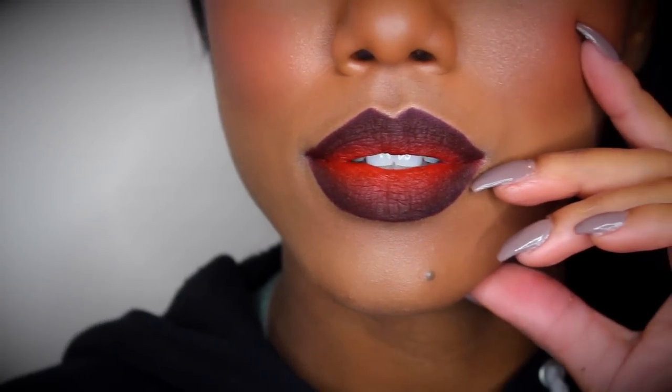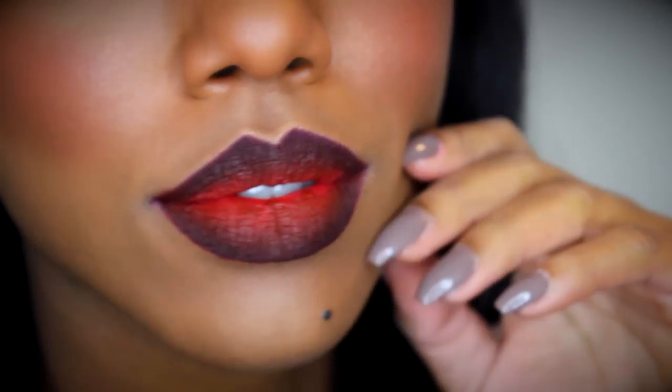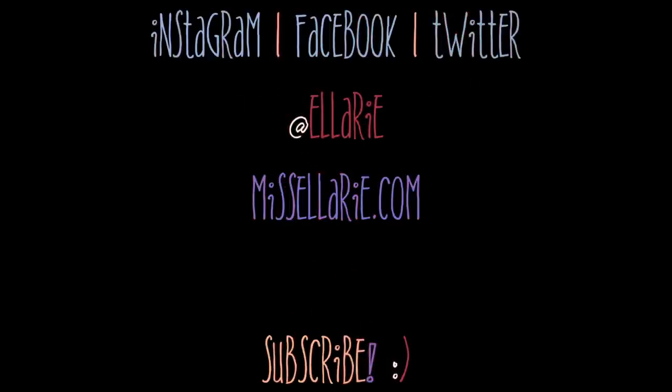That was it for this look, y'all — very fun and different. When you have new makeup and want to use everything, it was one of those days! I hope you liked it. If you did, please go ahead and give me a thumbs up and don't forget to subscribe. Check my blog, missellery.com, as well as my clothing store, yoshidoll.com. If you have any suggestions, leave them in the comments and I'll try to get to them as soon as I can. Love you guys, thanks for watching!